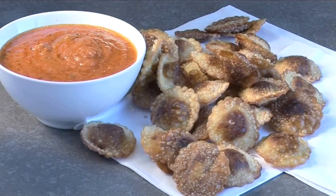Hello and welcome to Videojug. We're going to show you how to make crisp fried mushroom ravioli with an authentic tomato and mushroom sauce.